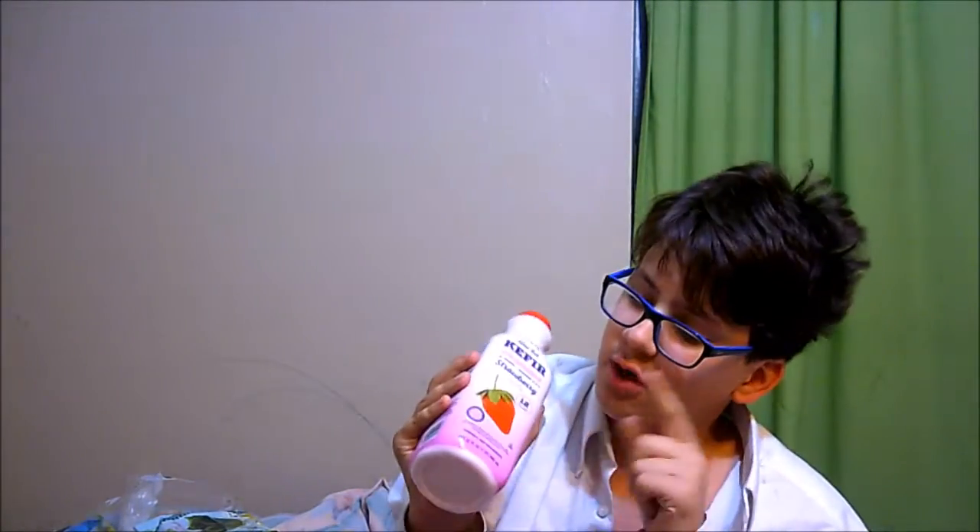Oh great, we have a kefir — this is a strawberry kefir. I'm lactose intolerant, so I'm going to need to get a pill. I don't want a chewable one, I want a swallowable one. Child safety — I'm not going to show you guys myself taking the pill. It's not a bad thing, it's just a pill to make sure I don't poop my pants.